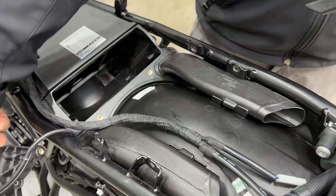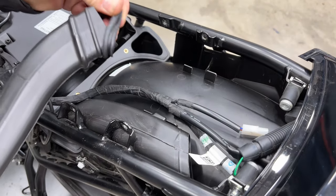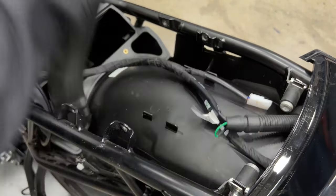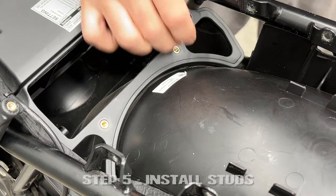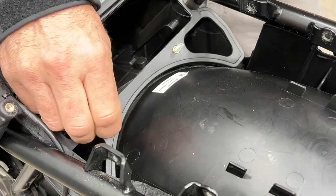And then just lay it over to the side. Now remove the snorkels and their gaskets — this is the rubber part right here you want to remove. Now install the supplied studs where the bolts came out of the stock lid, and just tighten them down until they bottom out. Blue Loctite is welcome here.